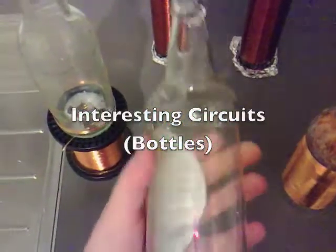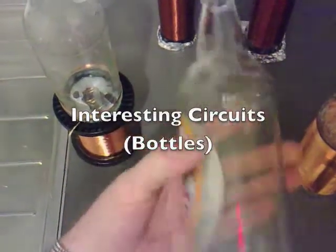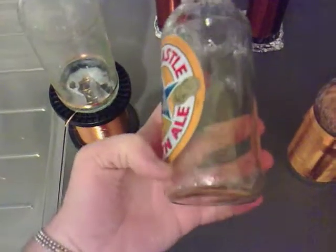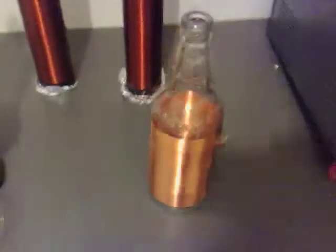I was drinking a Nicky Brown bottle the other day and I noticed that it's got a ridge there. It's got a ridge down the bottom and what I decided to do was wrap from that one ridge all the way up to the other ridge and see what kind of resonance that resonated at.